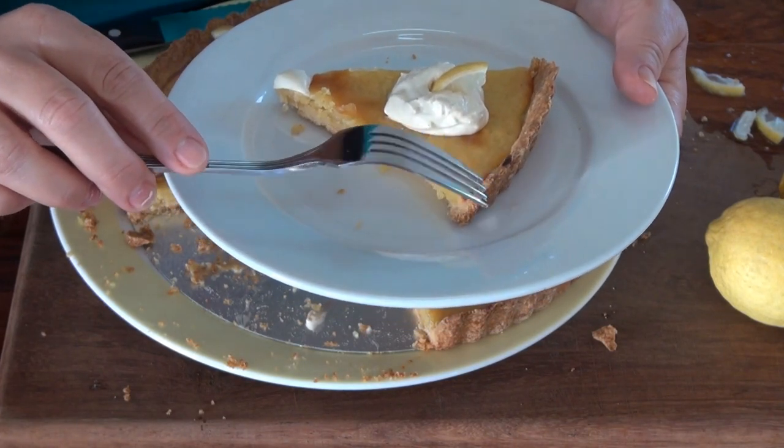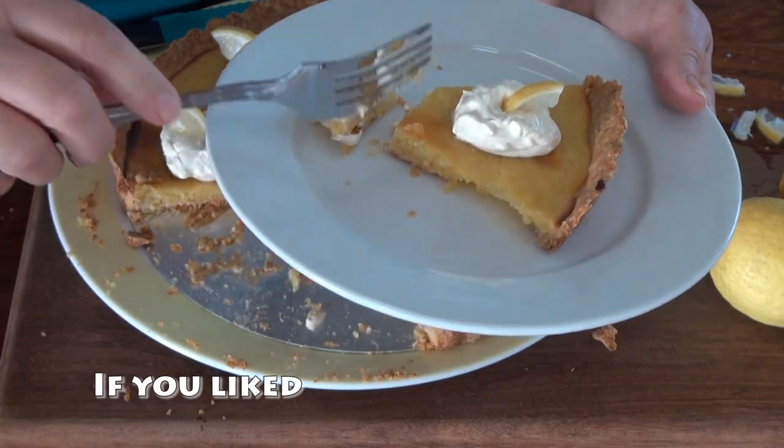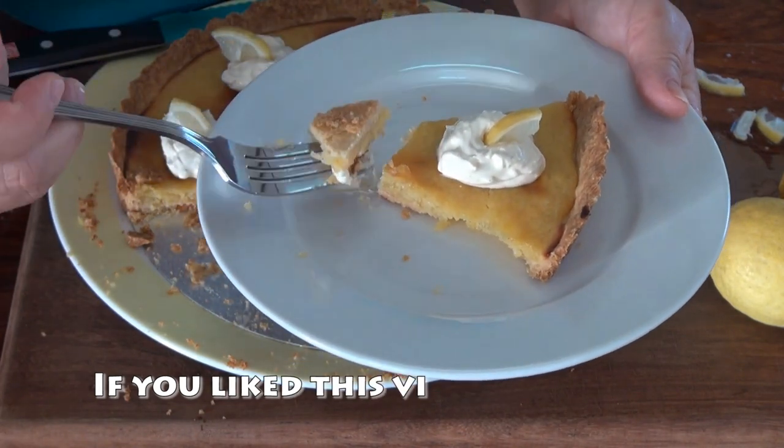Our pastry is delish — it will melt in your mouth. And then you have this filling which is tart.